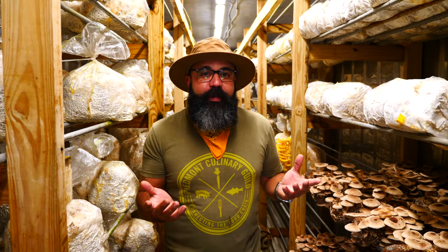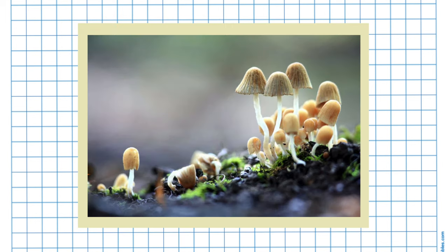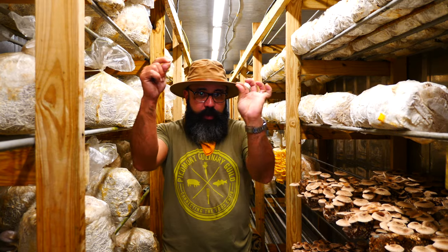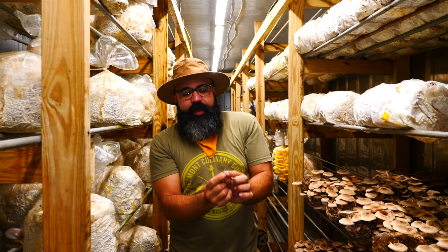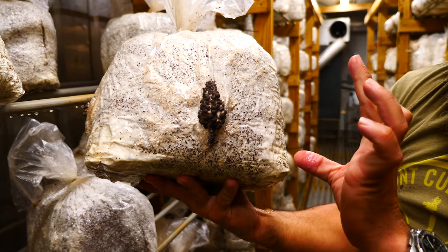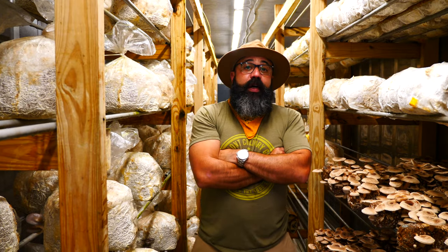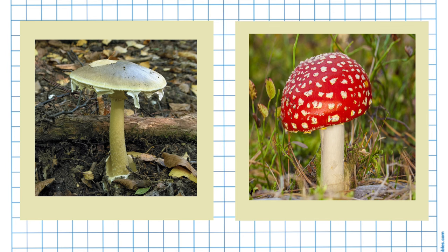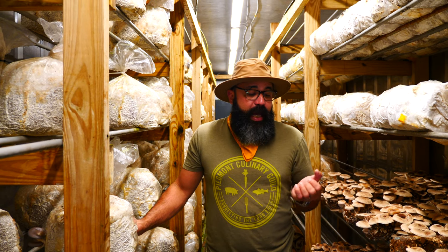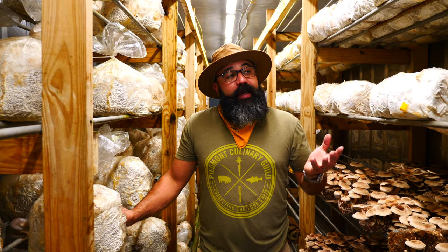Whenever you see a mushroom out in the wild, that's like nature hitting the lottery — because you have these two little spores, they fly and connect, and when they connect they start growing mycelium, this white web. And there are mushrooms that will be the last meal you've ever had in your life — if you consume it, your liver and kidneys will stop working by the time you're done digesting it, and you'd have a bad time from that point forward if you make it.